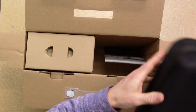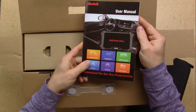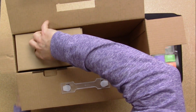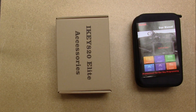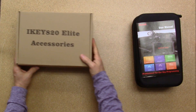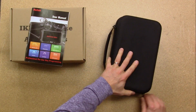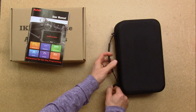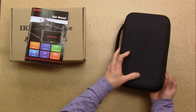Inside it looks like we have a case, and there's a user's manual. Then there is a box of accessories. Let's take a look inside the case first. It's a nice sturdy hard plastic covered with nylon case with a handle, a little rubber grip on it, and two zippers.